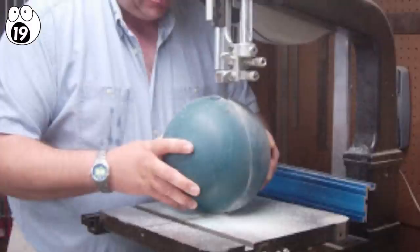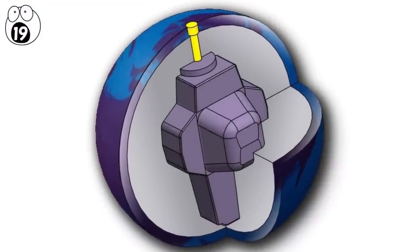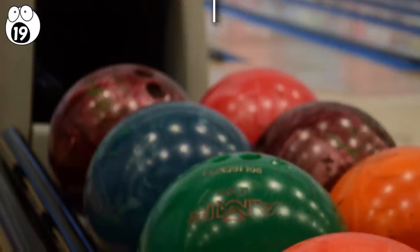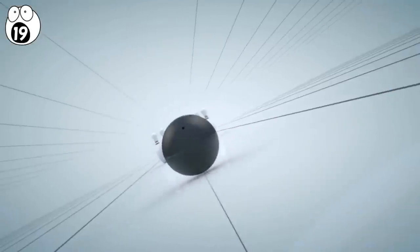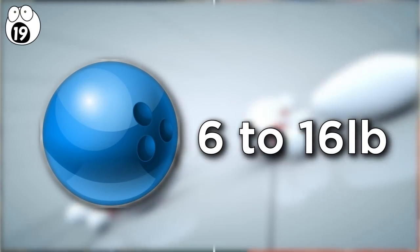Cutting open a big old bowling ball reveals a hard core of weighty resin or different shaped weights, which affect the way the bowling ball travels. There are two things that a bowling ball needs to do: roll quickly and precisely. They feature a characteristically smooth surface to help them glide, and are weighted between six to 16 pounds.